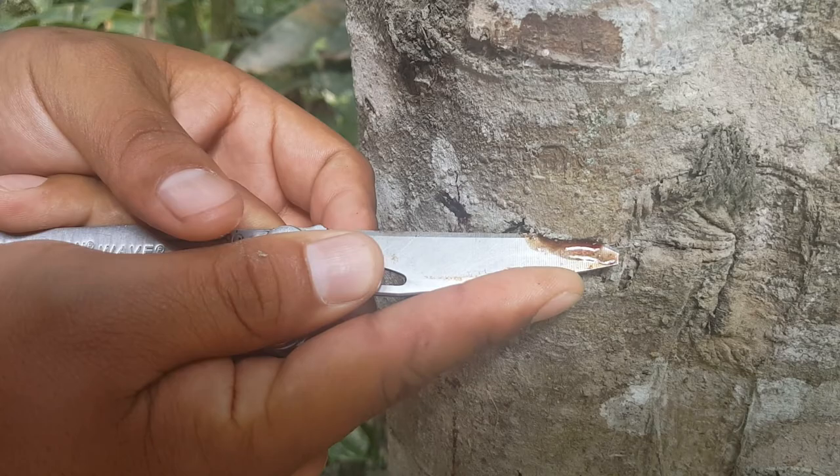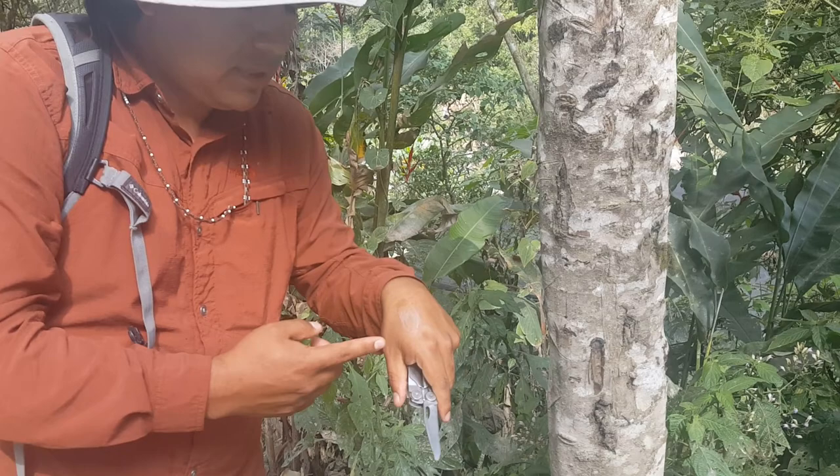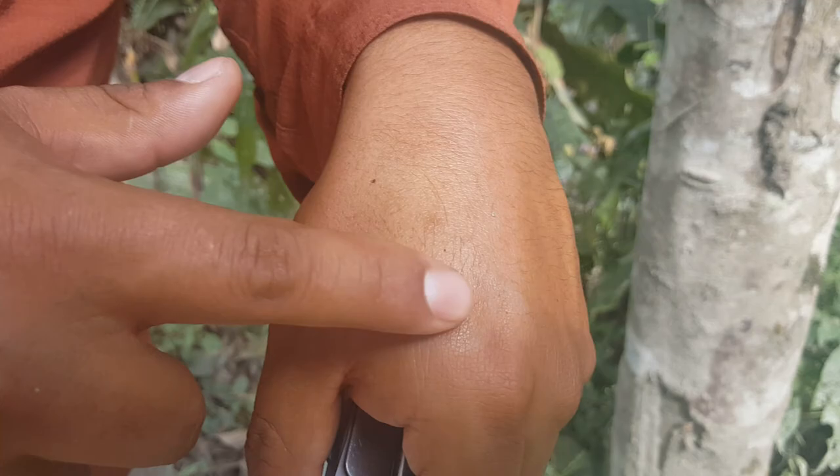And then after that, you can put it on the part where it is on your body. And then you just spread it like this, and then you get this white color. And then by the last time, it will disappear.